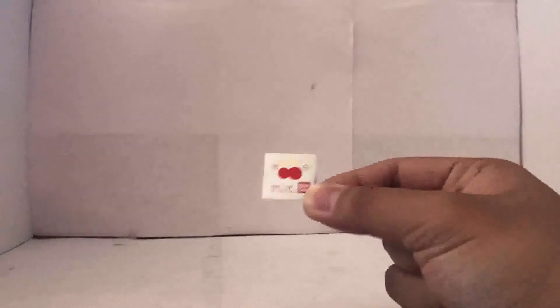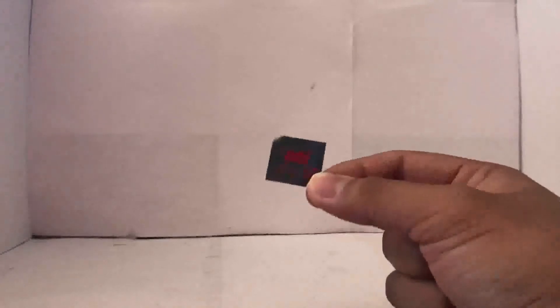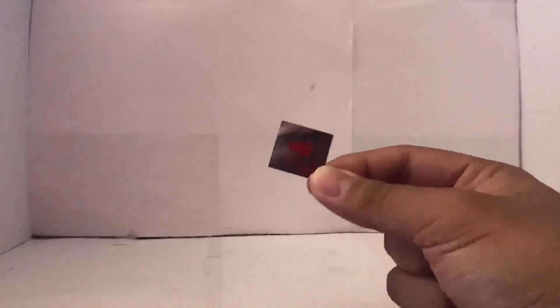The sticker sheet is actually pretty nice. If you're planning to use the stickers, it should be okay since they're applied to a flat surface. As always, I'm not going to be using them because I'm going to be painting it anyway. I'm so excited to build the Gouf Custom.